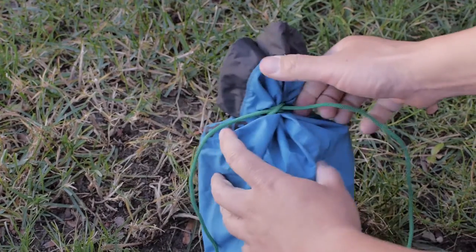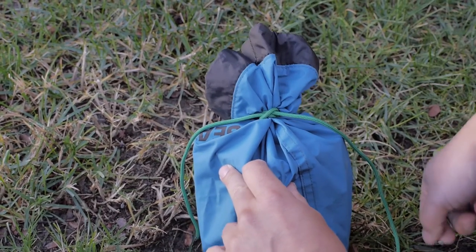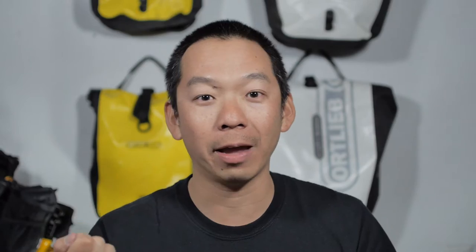The last knot that I used on my bike tour is called a constrictor knot. This knot is used to tie around an object tightly, and as the name implies, it constricts the object when you're tying it. You use this for applications like tying it around a bag to seal it up and to hang your food bag on a tree, and it's also used whenever you need zip ties and you're out of zip ties and need to tie two things together.